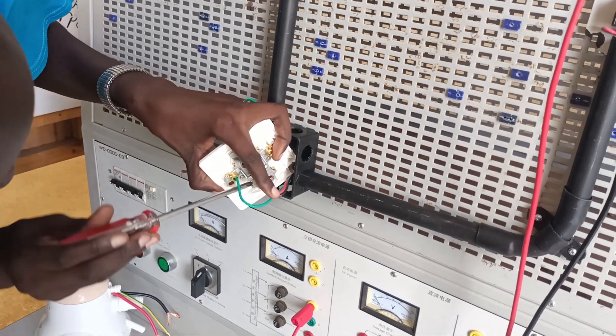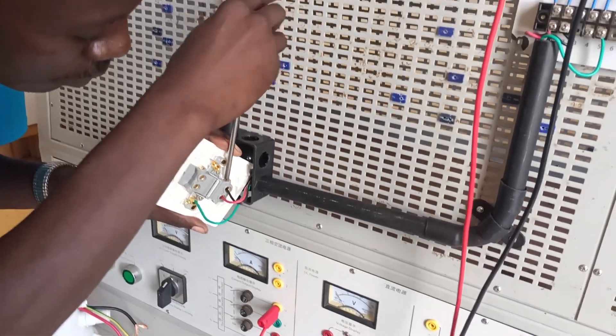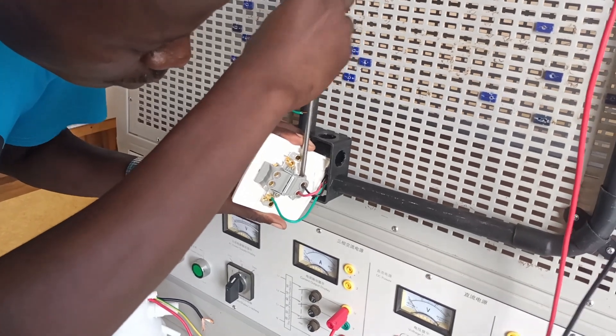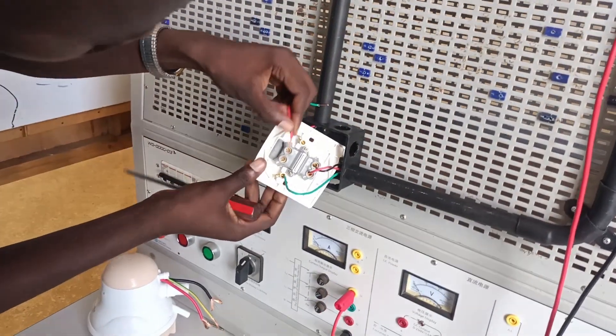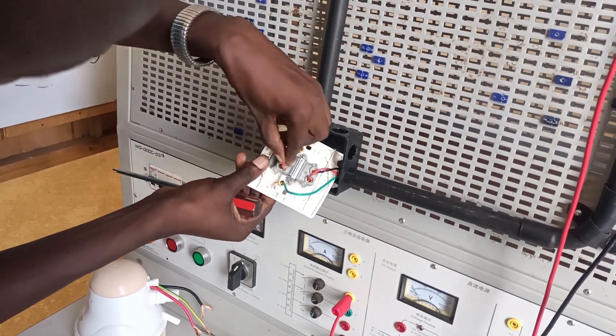I'm not going to install the shower head to water. For this case I'm just going to show you that if I've connected everything well, the indicator lamp on the double pole switch will come on whenever I switch it on — and that's confirmation of proper installation.